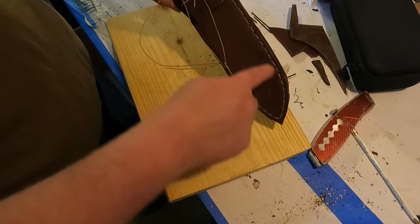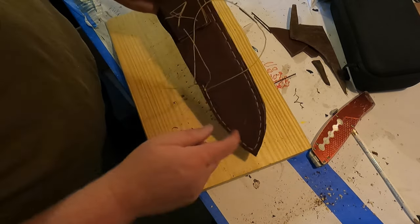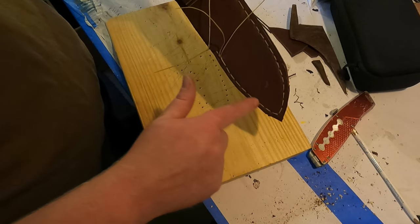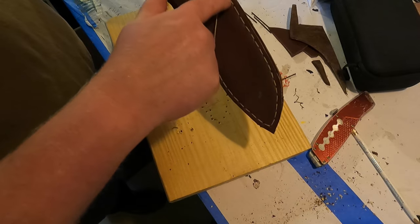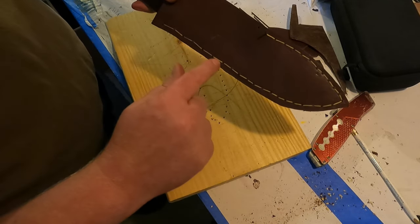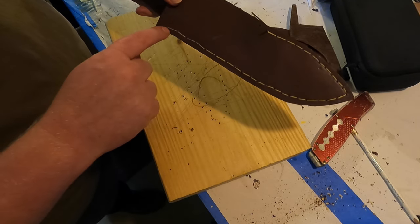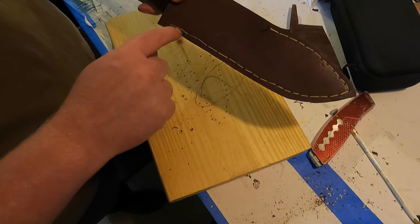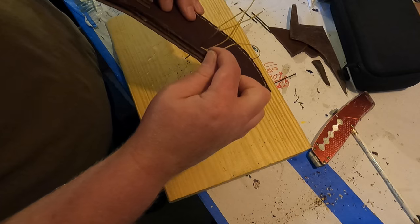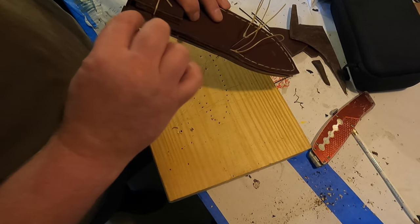We've stitched all the way around and back again and now we're back where we started. If I ever did this again - I was punching my holes from the back and the back looks really good, but the front, my stitch is not really all that straight. So when you punch your holes, make sure you punch from the front, not from the back. Since we made it back to where we started, we're going to go ahead and tie off, then finish punching our holes and start with a new piece of thread to finish this portion.